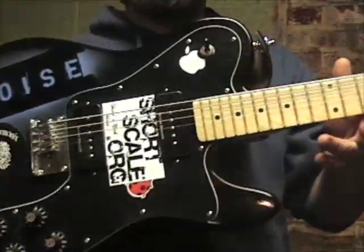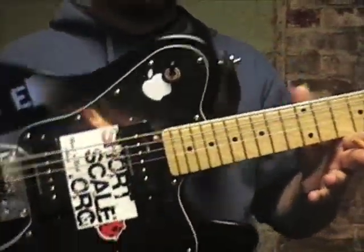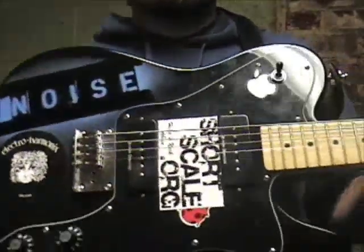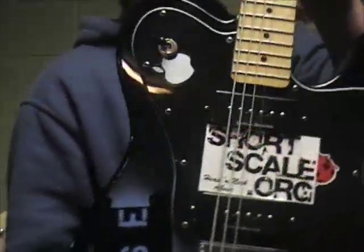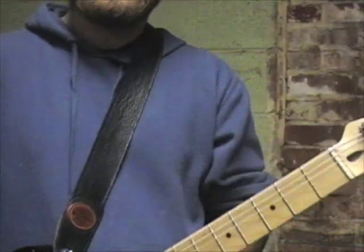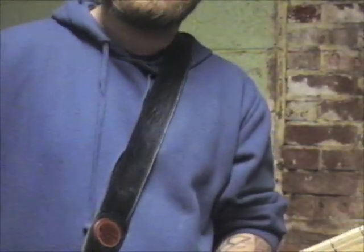I'm going to start tonight with my Squier Tele Custom 2 that I have customized — yep, I did that all myself. Shortscale.org everybody, stop by, talk to me on the internets. I have this bad boy tuned B, F#, B, B.